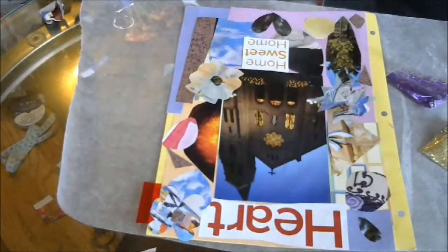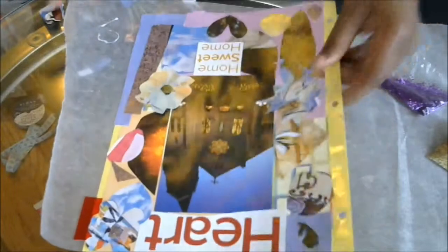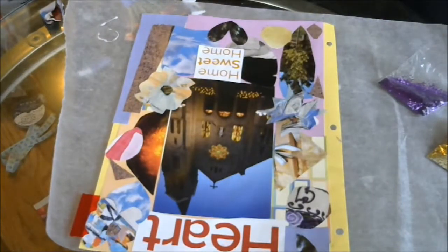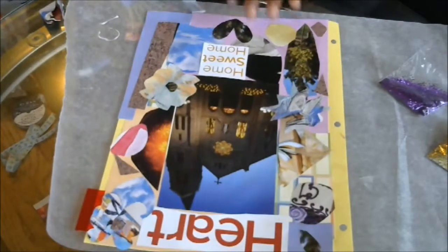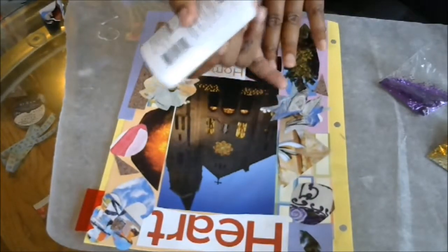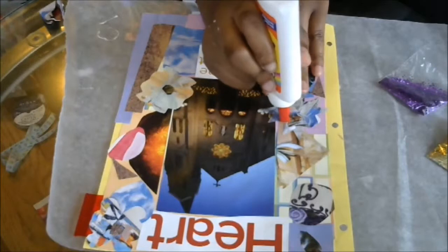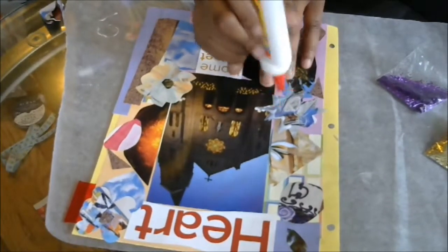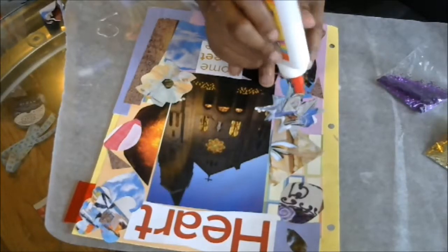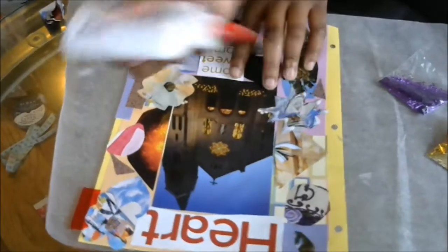Okay guys, so I'm back. Now what we're going to do is I'm going to show you how you glitter this divider. I just like to glitter it because I think it adds a little something. I'm going to use some glue and I'm just going to outline the shapes that I want to emphasize. You can make hearts, you can make boxes, you can make lines — just put the glue wherever you want the glitter to go, just to add a little interest.